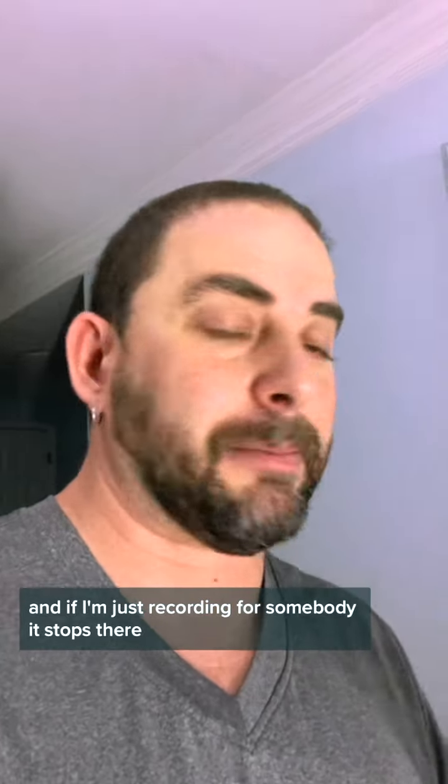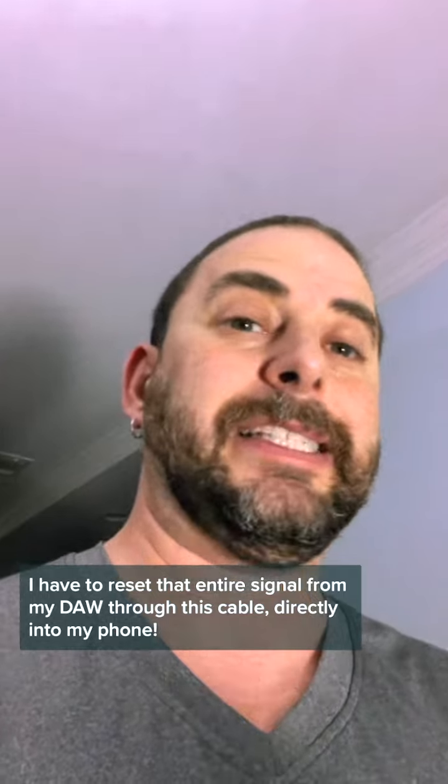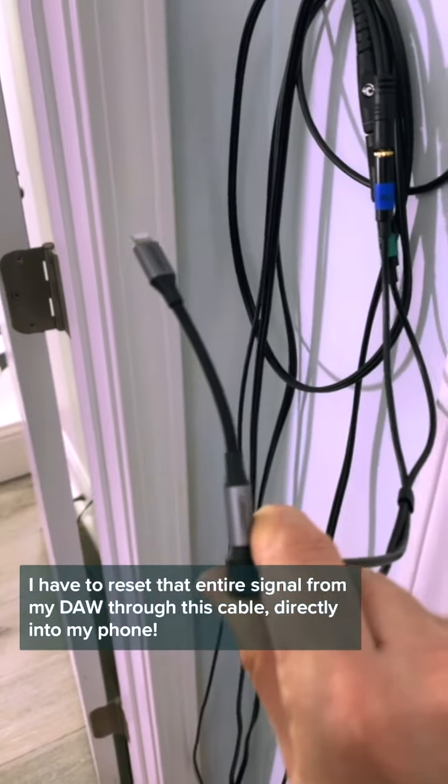If I'm just recording for somebody, it stops there. But if I want the sound to actually come out in a live video, I have to resend that entire signal from my DAW through this cable directly into my phone.